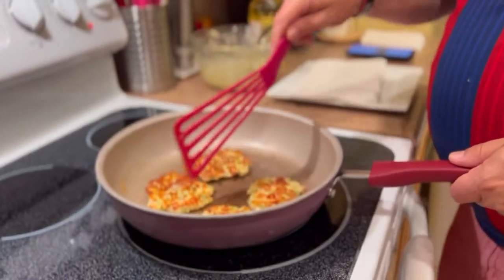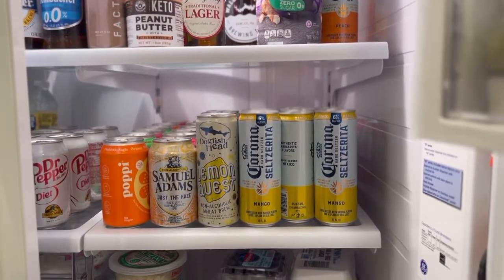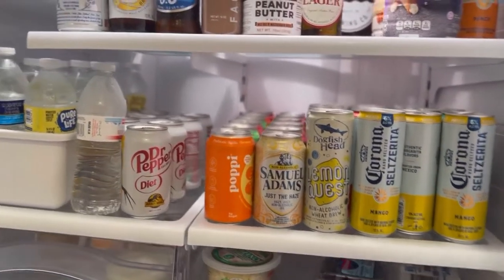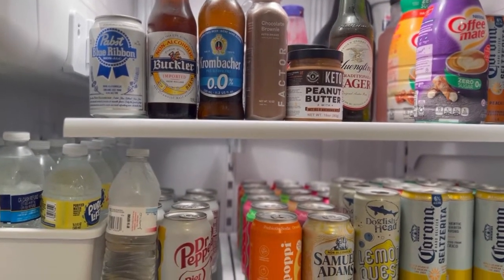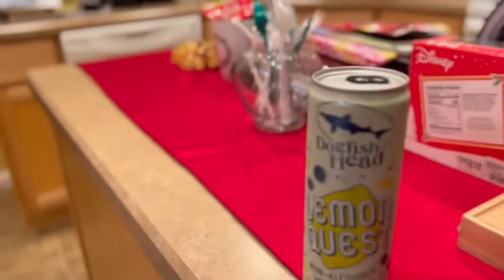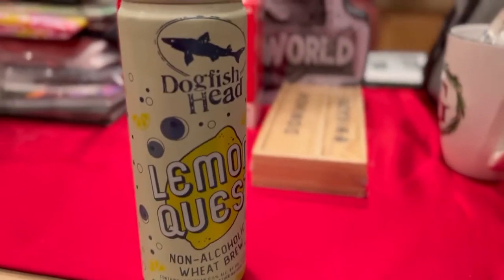Oh, look at that! So while you're doing that, let's have the audience pick what Mommy is drinking. Do we want a Lemon Quest, a Sam Adams, a probiotic, Dr. Pepper, water, cranberry juice, Pabst Blue Ribbon, or Buckler? Daddy says Lemon Quest — Lemon Quest it is! And for the record, this is a non-alcoholic wheat brew. I have been celebrating sobriety now for over a year, and that's what I drink.